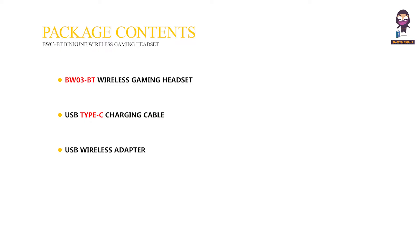Package Contents: BWO3BT Wireless Gaming Headset, USB Type-C Charging Cable, USB Wireless Adapter, 3.5mm Headphone Cable, and User Manual.